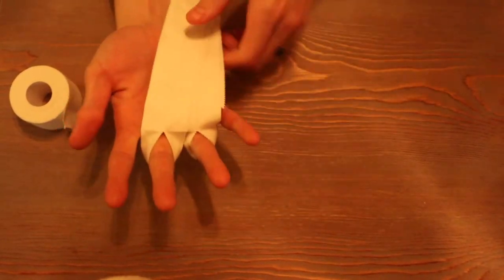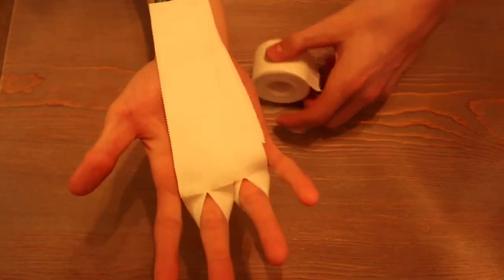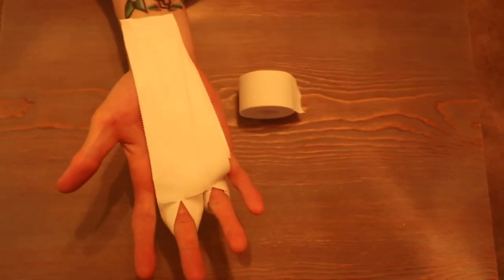Homemade gymnastics grip! And you can either wear your wrist wraps to hold it down, or just take a piece of tape and wrap it around your wrist like that. So yeah, hope that helps.